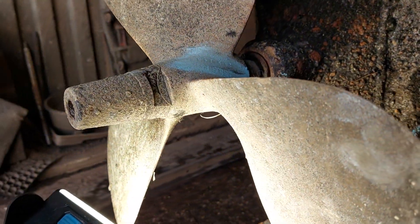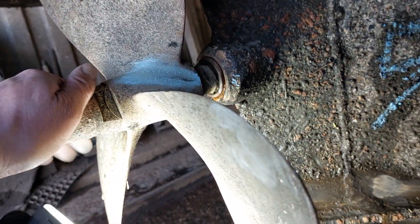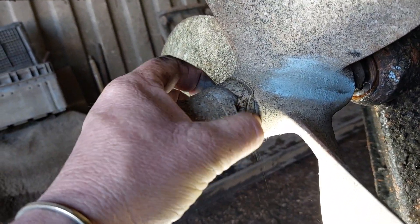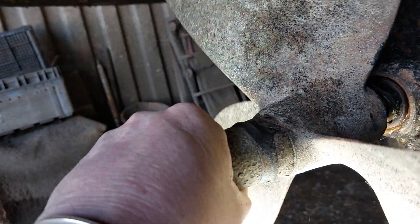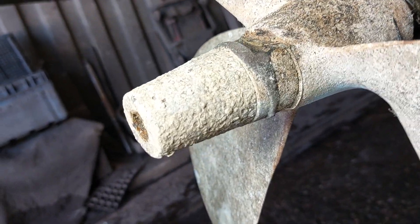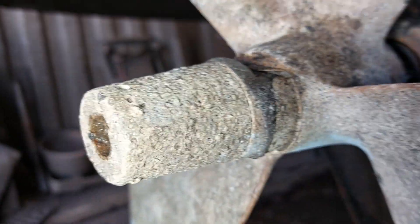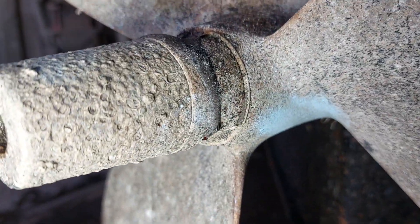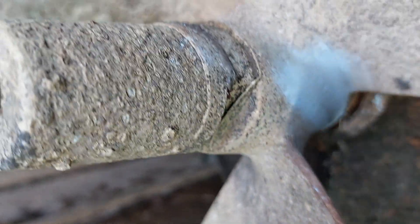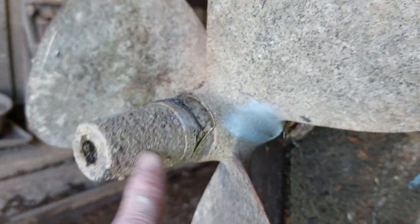I'm going to do a very quick masterclass on propellers and shafts. You've got a propeller with a lock washer which has only been turned on one side — that's quite a common problem on many boats, done to save a few quid. Really, every time you take it off you should put a new lock washer in. There's a little tab which goes into the keyway on the propeller.